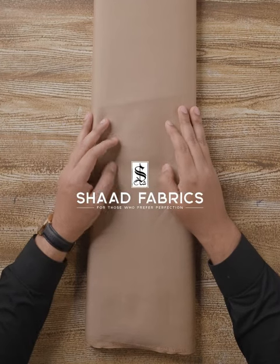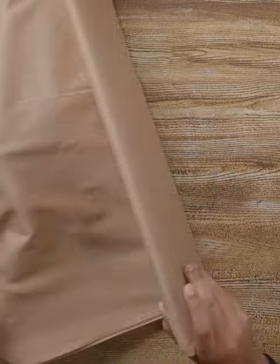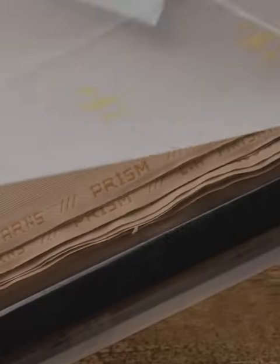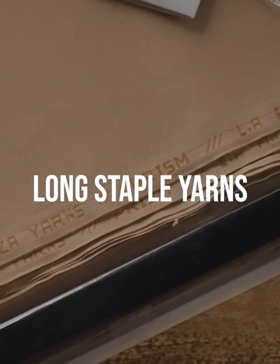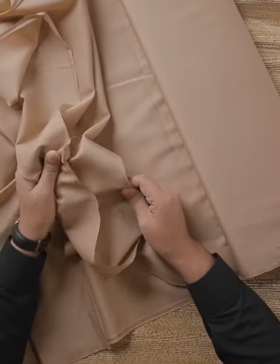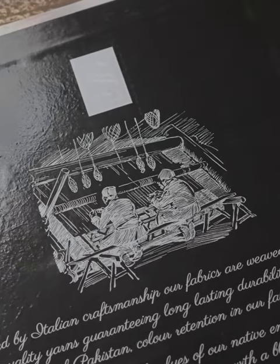Hello everyone, welcome to another video of Shard Fabrics introducing a Prism article. Prism is a hundred percent cotton article made in extremely fine long staple yarns. On top of these fine yarns, it is finished with liquid ammonia, which means the shine, breathability, and durability increase significantly.